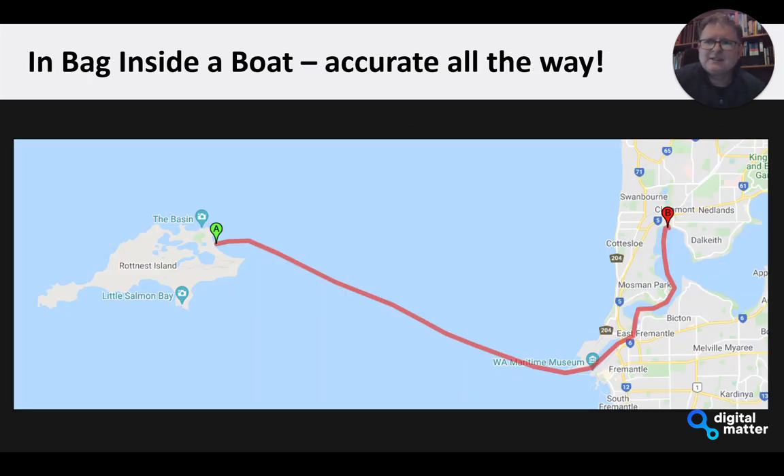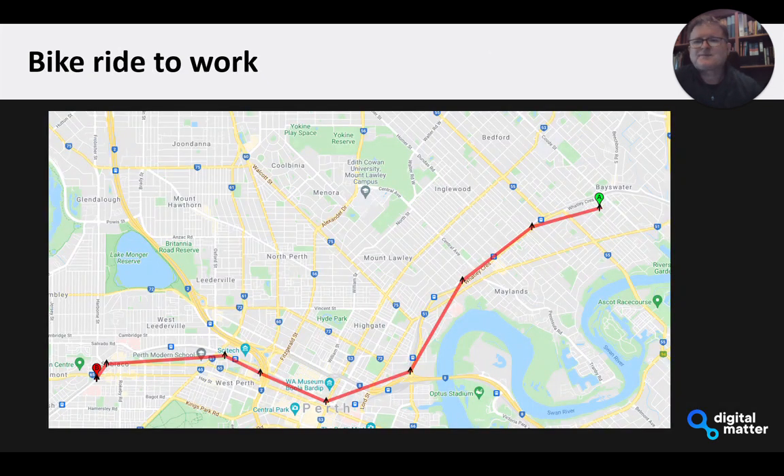This was a trip we did on a boat — my laptop bag inside a cabin going from Rottnest Island across and up the Swan Estuary — and you can see the GNSS performed really, really well the whole way. Matt from our support desk took a unit on his bike ride into work and correlated it against the Garmin computer on his bike. He reckons it was spot-on all the way — some pretty good results with the GNSS.